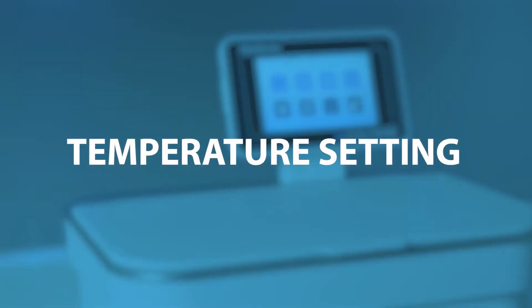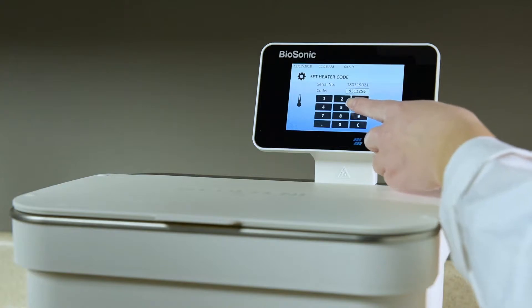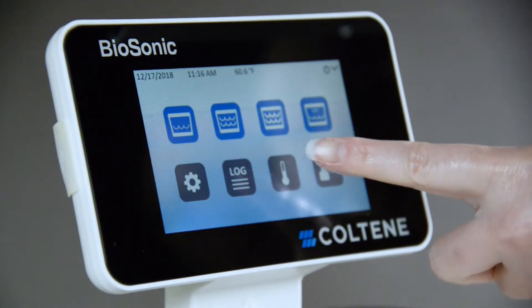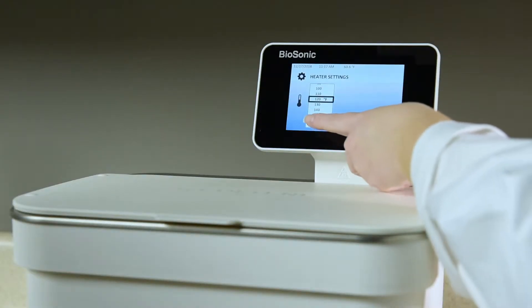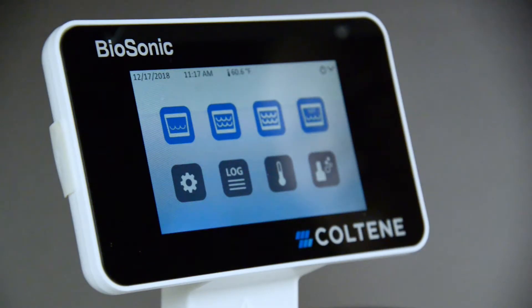The temperature of the solution can have an impact on the length and effectiveness of the cleaning cycle. To set the desired temperature on your cleaner, press the temperature button and choose a temperature between 70 degrees Fahrenheit and 140 degrees Fahrenheit. Select heater on to activate the heating function. A thermometer symbol will be displayed at the top of the main screen if the heater is selected on.